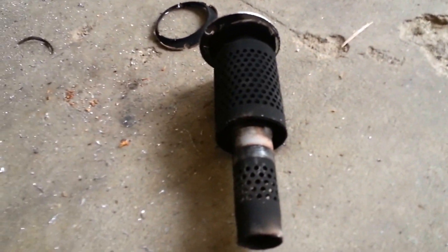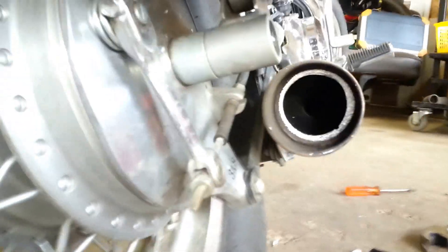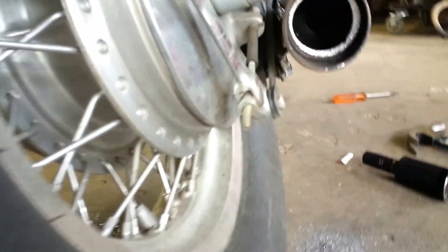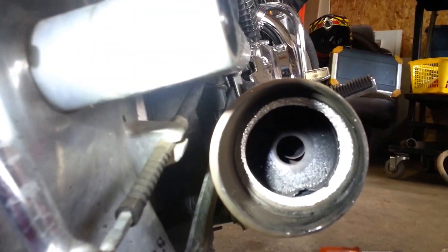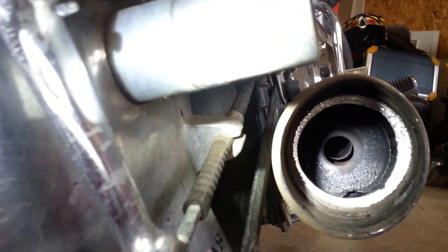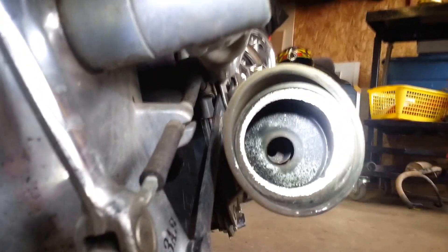Those are the actual baffles. There's another plate a little further in, and there's another one in there further. I've already taken a two-foot-long, half-inch drill bit and drilled the center of that right out.